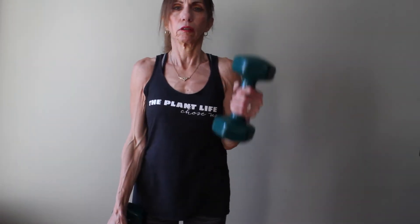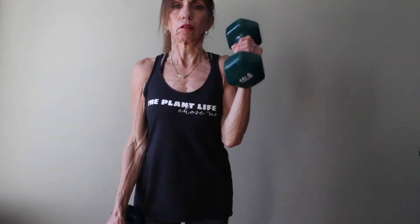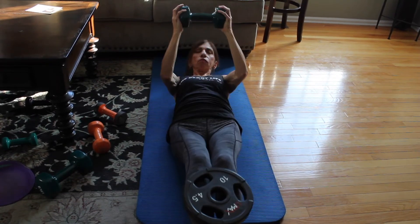Here she is — oh my gosh, those guns! And of course mom does weighted abs. There she is doing my hollow to crunch.